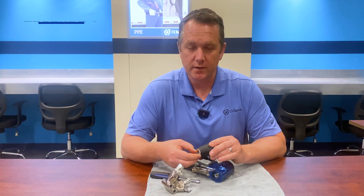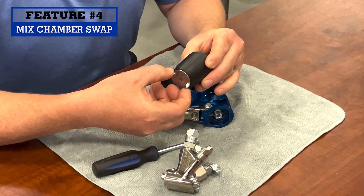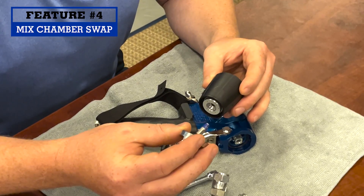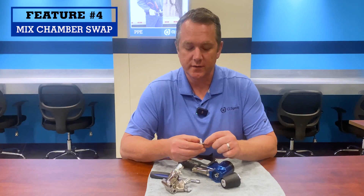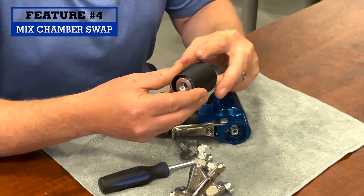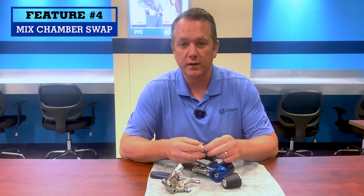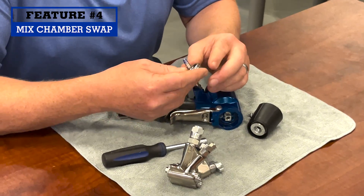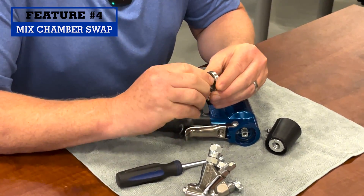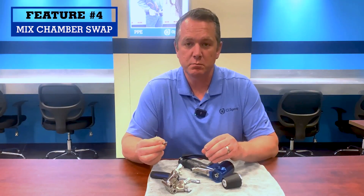My fourth favorite is how quickly and easily you remove the mix chamber. You unscrew the air cap and the mix chamber pulls right out the front. There are pins inside that are shutting the flow off, which is why there are no more gouges on the side. If you ever need to change the flow rate — say you want a slower flow rate for a job — you just quickly unscrew the air cap, the mix chamber comes out, you unscrew the mix chamber, and there it is. Cleaning impingement ports and changing sizes is very easy to do.